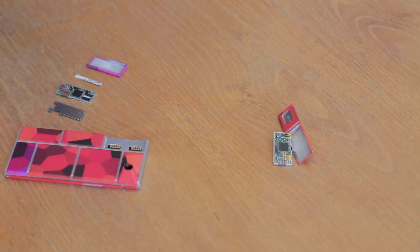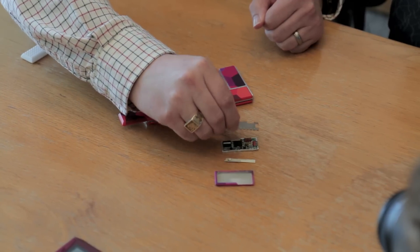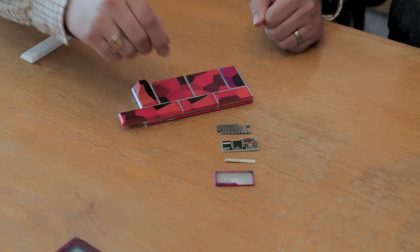The way it works is you'll buy an endo, essentially the skeleton of the phone. It comes in three sizes — small, medium, and large — and allows you to slide in all the parts you want to create your phone.